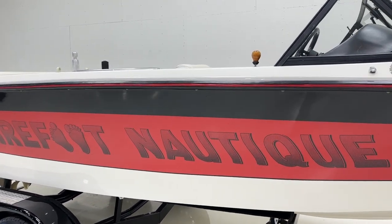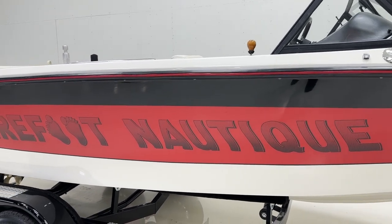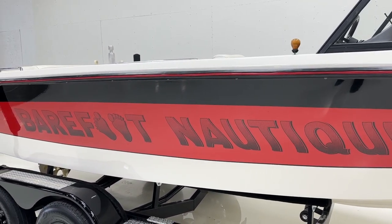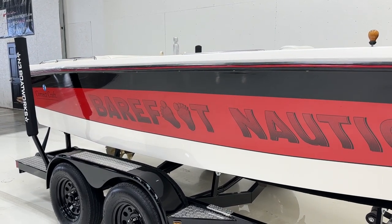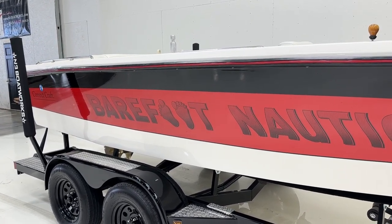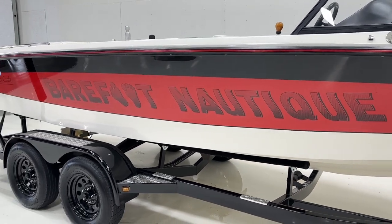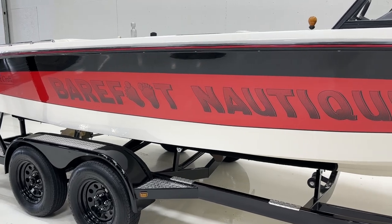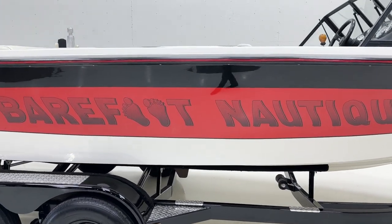It has the original rub rail and a lot of things are original on the boat. We'll go through the interior, carpet, and all that, but it was just a diamond in the rough. We brought it back to what we thought was an appropriate level to make a really nice, extremely fast barefoot boat.